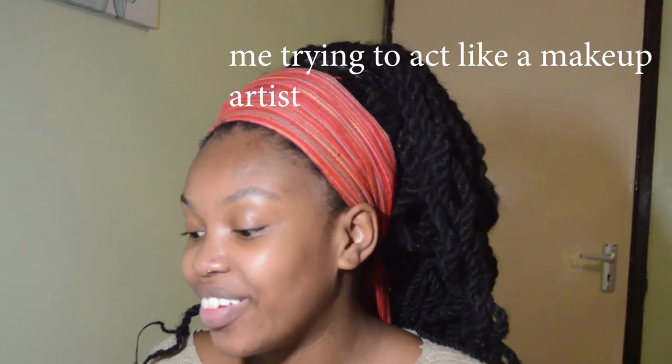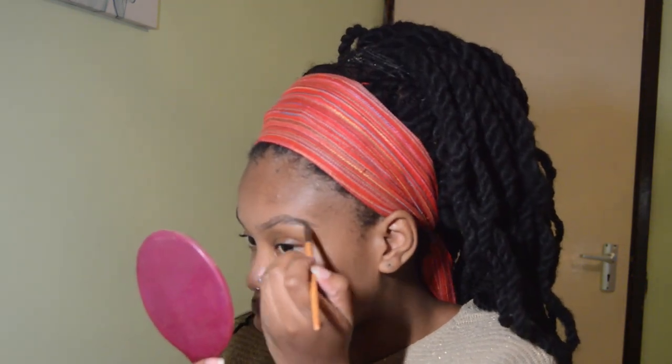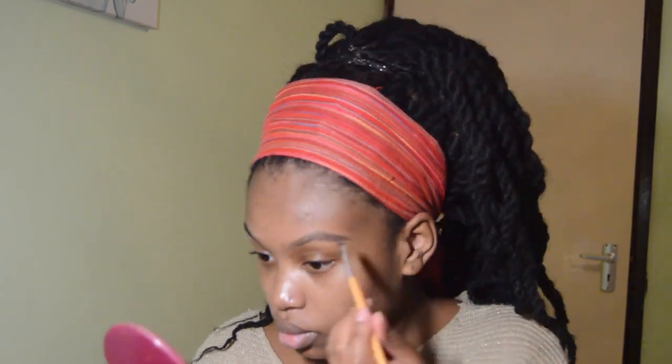We are going to use my nude Maybelline palette. Since I'm quite light, we are not going to use black to do my eyebrows, but we are going to use this brown shade right here. You don't want to fill it in too much because otherwise you're going to look like you have black caterpillars on your face, and we do not want that.